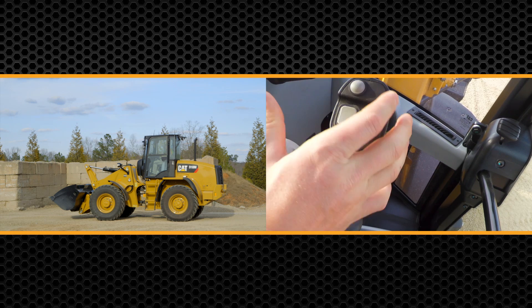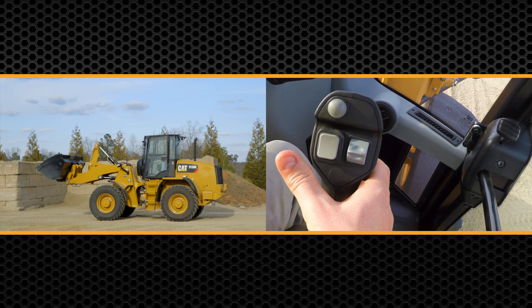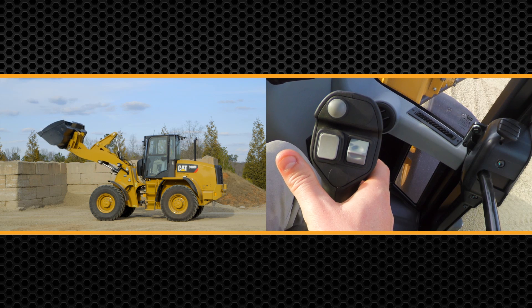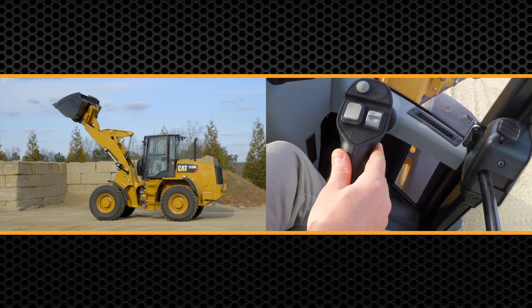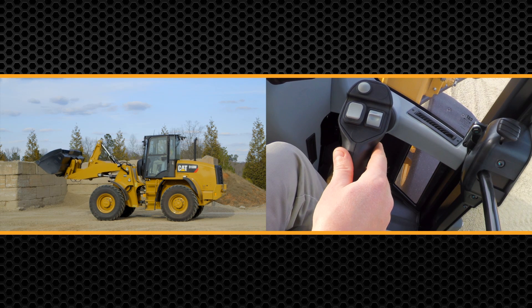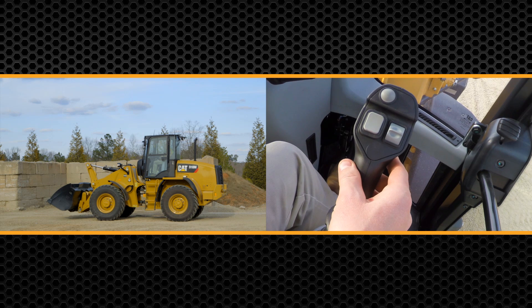The 918M has a unique feature called snubbing. As you lift up that bucket or set of forks, when you get to the end of the stroke on the cylinder, it's going to slow it down, bringing it nice and easy to make it really smooth. It's going to ensure that you don't lose any material out of the bucket or lose that load on the set of forks.